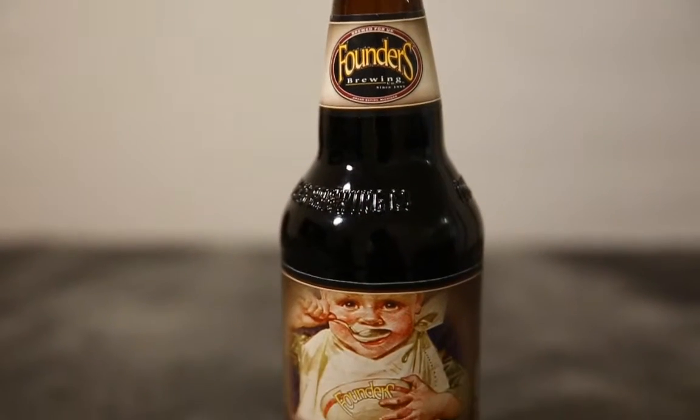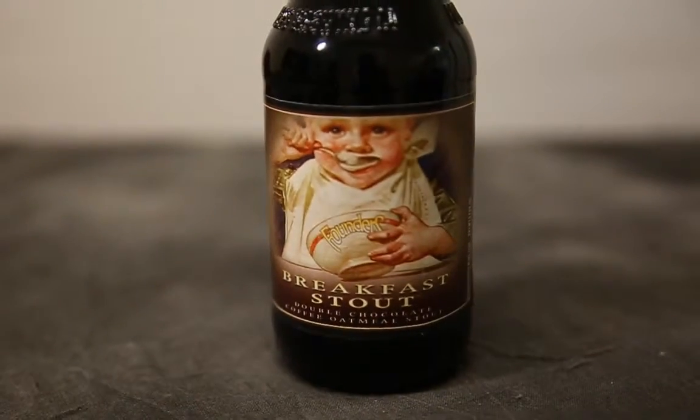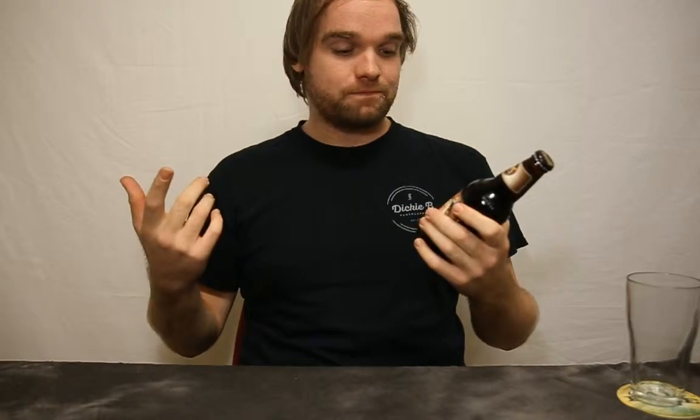Welcome back to beer number two. The second beer I've decided to review is Founders Breakfast Stout. Founders is from Michigan in North America. They were founded in 1997 and they're very popular in America, slowly making their way onto shelves here in Australia. The Breakfast Stout is actually made with flaked oats, imported chocolates, and it's got two different types of coffee in it, so it sounds like it's going to be a very flavoursome stout.